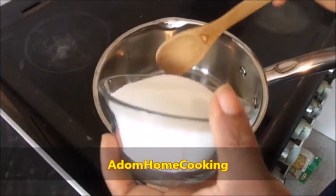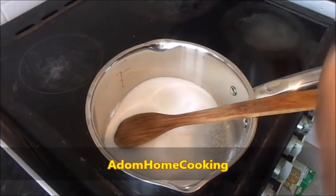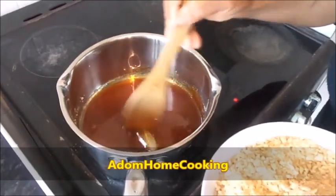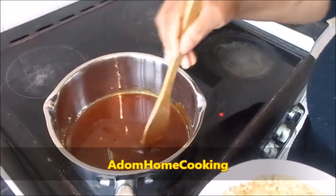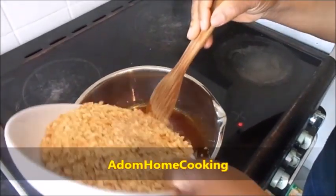Now I'm going to put my sugar in the pot and melt it. The sugar melts into a golden brown, then I'm going to add my crushed peanuts gradually.